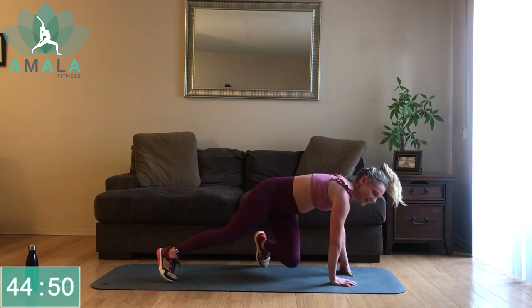This is it guys — less than 10 seconds, stay with me, push right to the end. And we are done! Good work — let's take a little cool down.